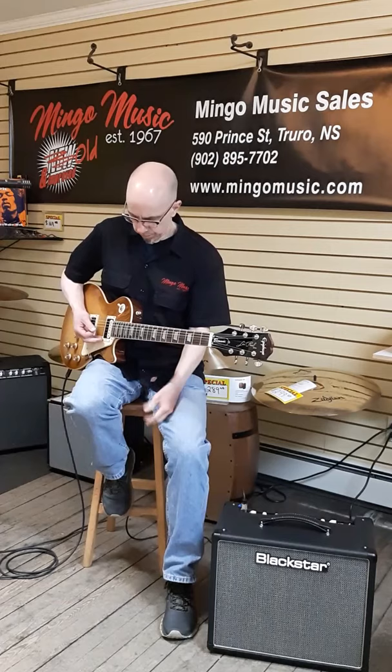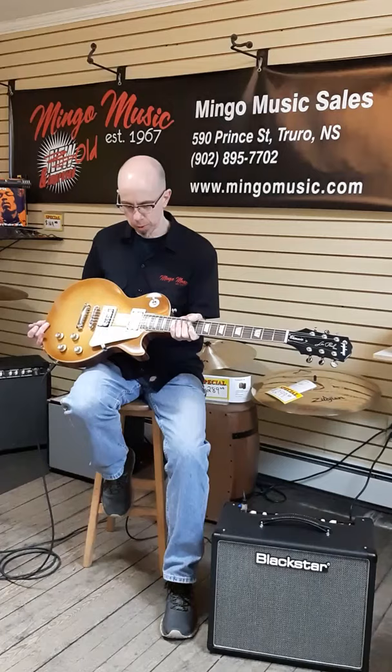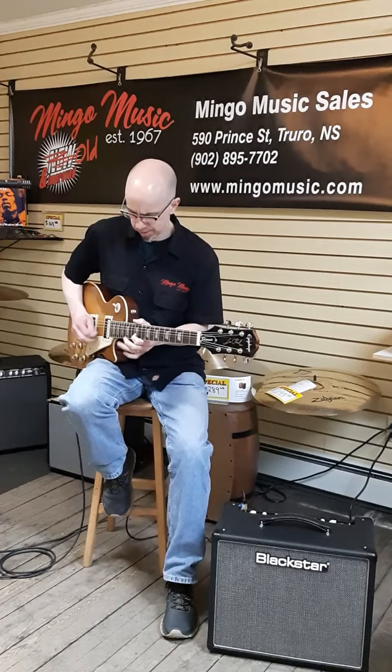Alright, there's our latest New From NAMM 2020 Epiphone Les Paul Classic. Honeyburst finish. Open coil humbuckers. Thin neck. Stay tuned for the next one. Thank you.